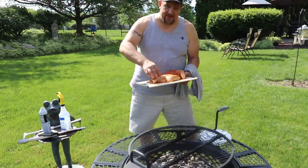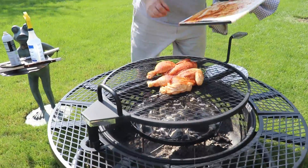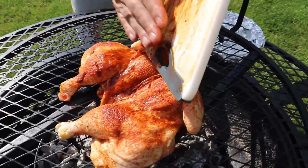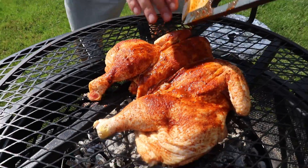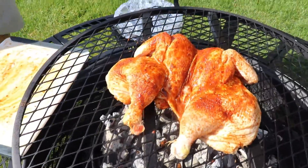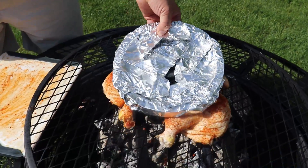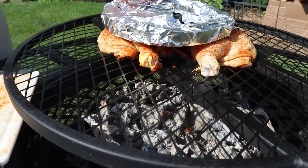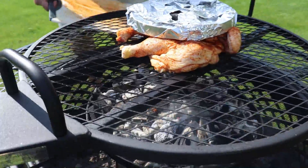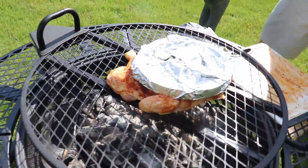All right guys, let's get this chicken on. Of course for poultry you just have to be careful. What I'm going to do is we got ourselves a 10 pound weight and I'm going to put this right on there. We're just going to let that go above the heat. Worst case it should take about 45 minutes and we'll finish it off on the grill.